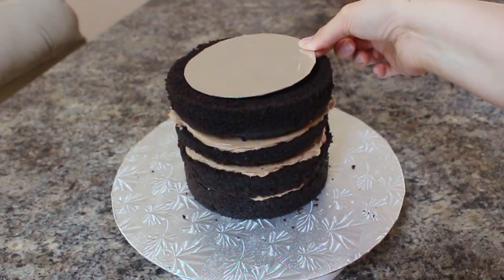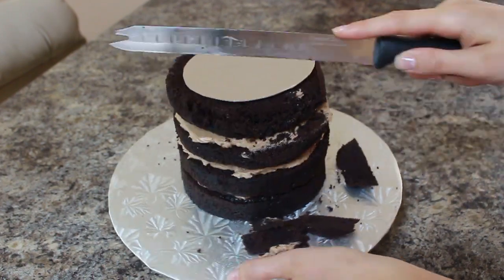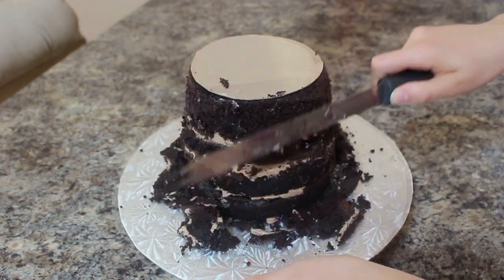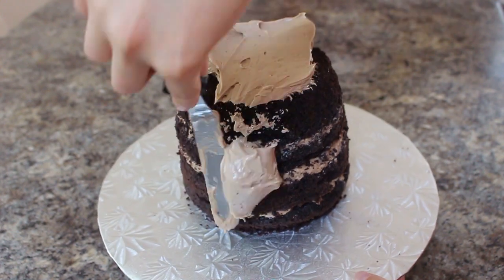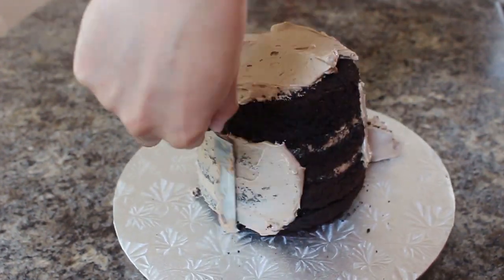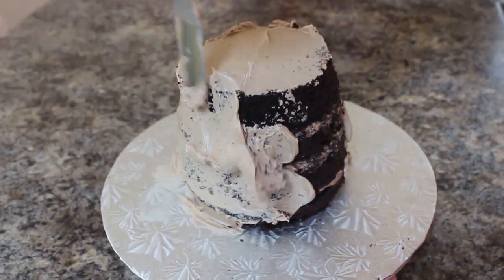Once my cake is stacked up, I'm taking a five-inch round cake board and placing that right in the middle. I'm going to carve my cake because I want it to be more rounded — starting from the top, cutting right where the cake board is and then tapering out, not really touching the bottom two layers much. Then I did my crumb coat, adding a thin layer of buttercream all around and setting that in the fridge for about 25 minutes until it firmed up.